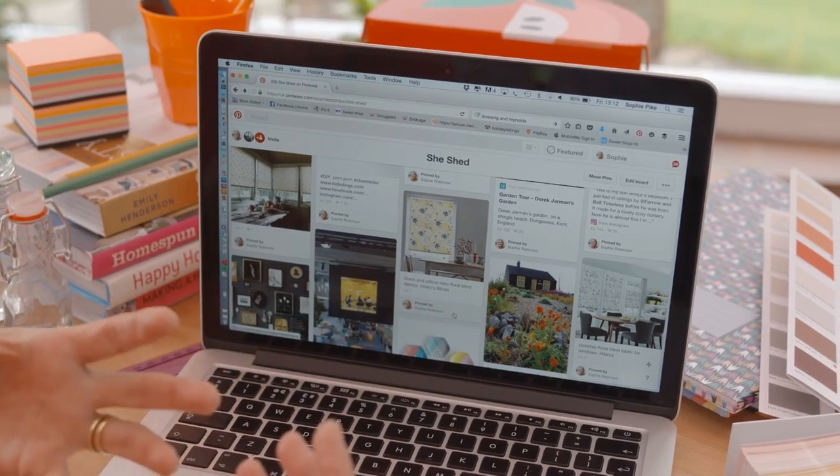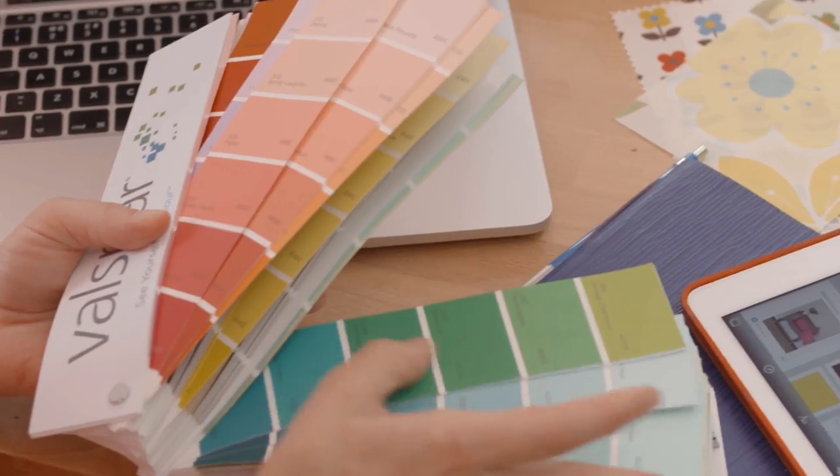I always like to hit Pinterest straight away, so you'll see here this is my she shed board. I love dark colours but then punctuated with lots of rainbow bright, so that's very much going to be the theme of this whole design.